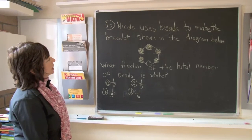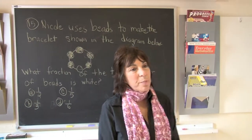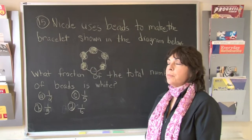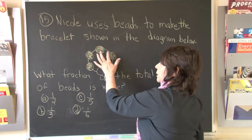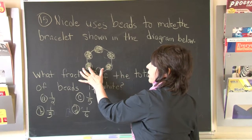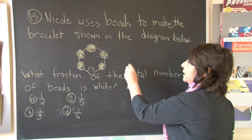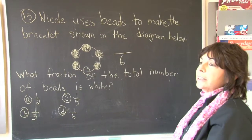Boys and girls, this next question deals with fractions. What you must know about fractions is the first thing we count up all of the parts. The parts here would be the beads: 1, 2, 3, 4, 5, 6. When you count up all the parts, the parts become your denominator — the bottom number in a fraction, the denominator.